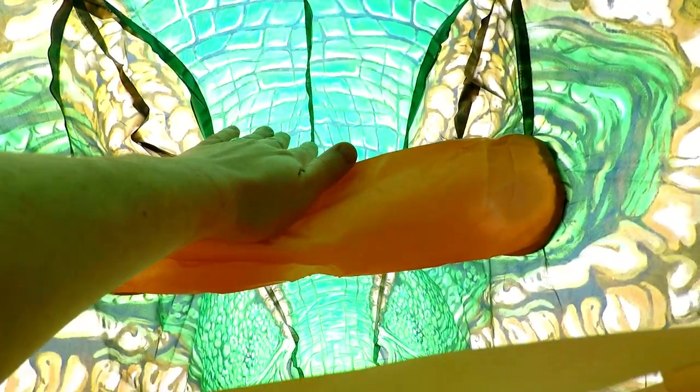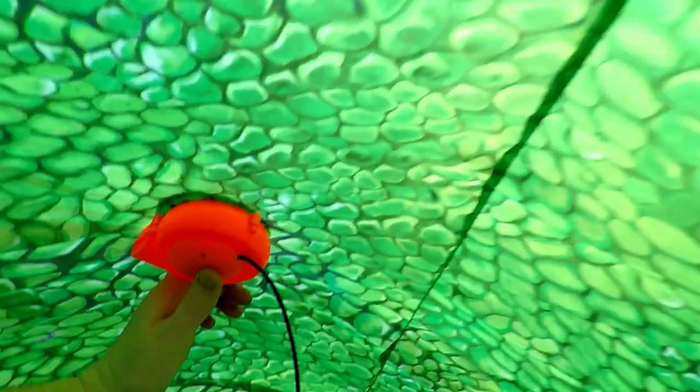So here we go on the inside — see, it's not the most roomy, but it's roomy enough. Honestly, why don't people start using more colored fans? I mean the orange is nice, but a dark green one would be a whole lot better for this one.